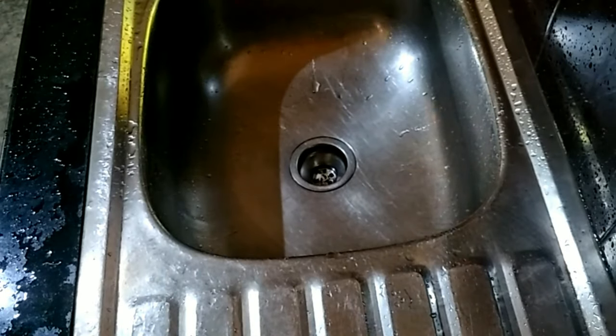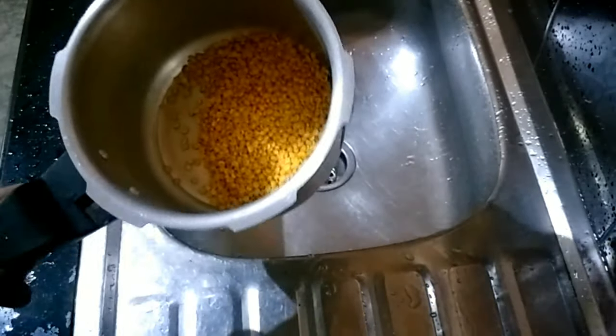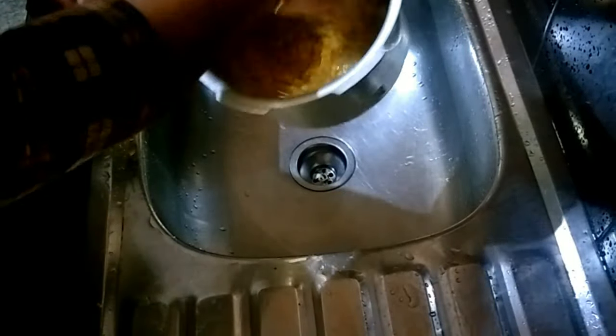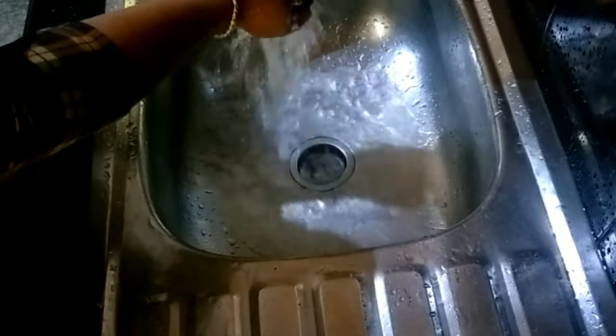I am going to make a new leaf. This is a cup of water. I am going to mix the water. I will mix the water.